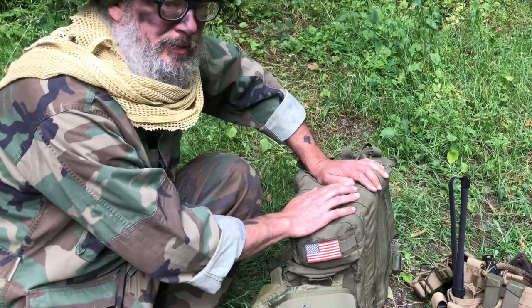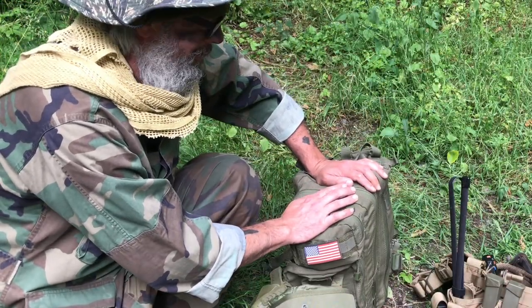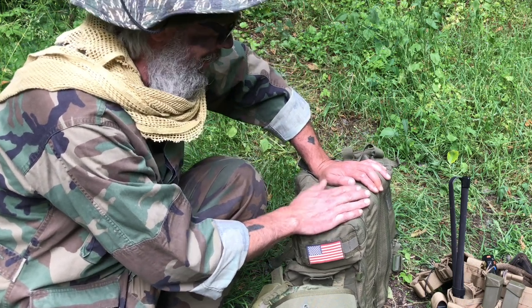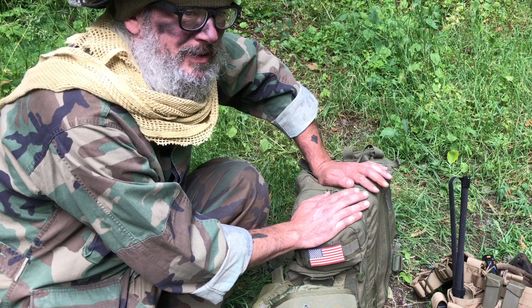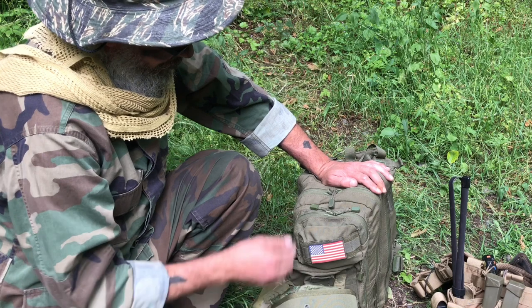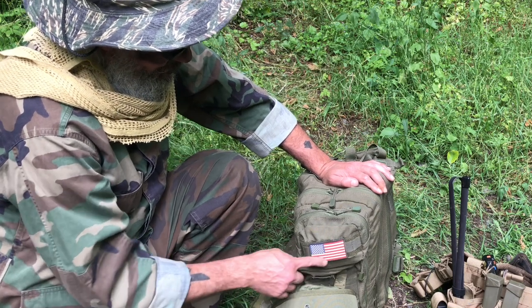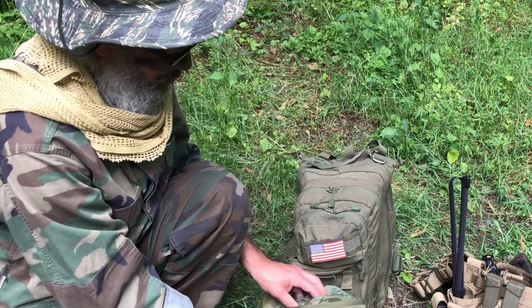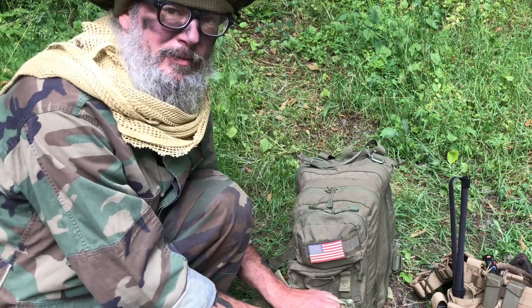Here we have my recon pack. This is for 48–72 hours. Lightweight — it's coming in at about nine pounds. Here's my chest rig. First thing with the bag, got my flag identifying who I'm with. Here in the front expandable pouch, got my U.S.